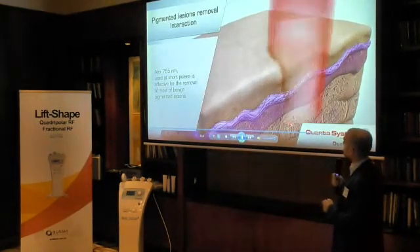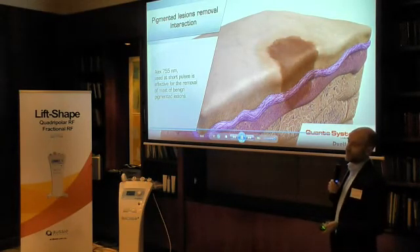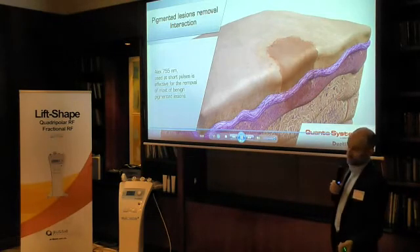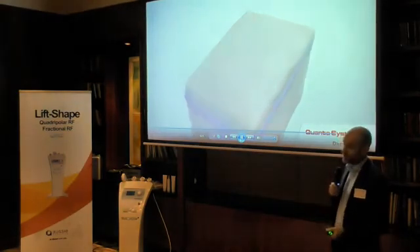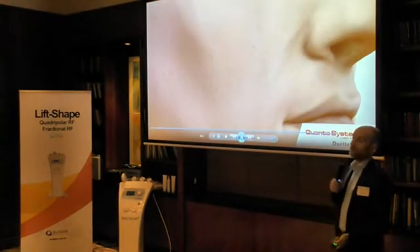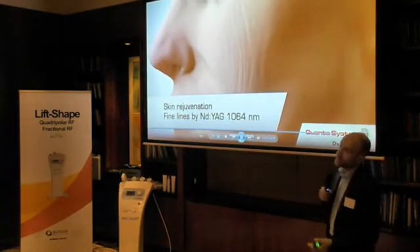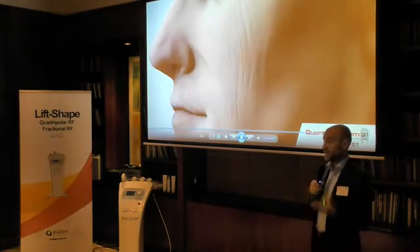With the same laser, we can also treat pigmentation. Because this device can also work at short pulse durations — 300 nanoseconds, or 0.3 milliseconds. Thanks to the wavelength of the Alexandrite, it can be extremely superficial and absorbed by melanin, and consequently we can work specifically on pigmented lesions.